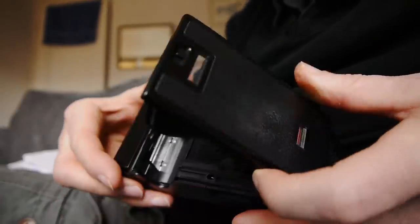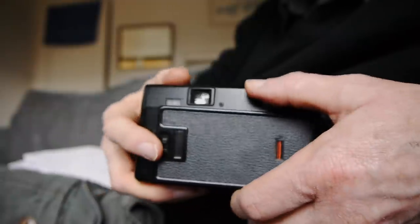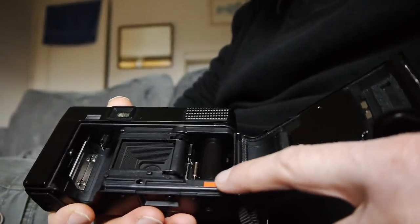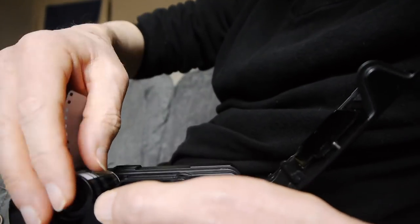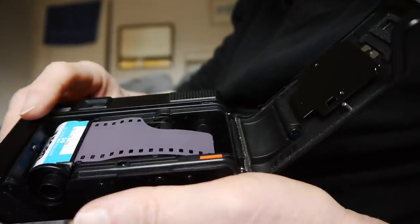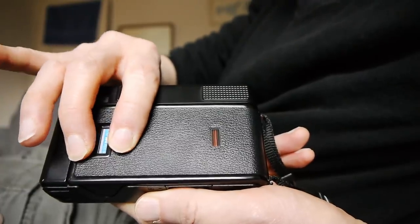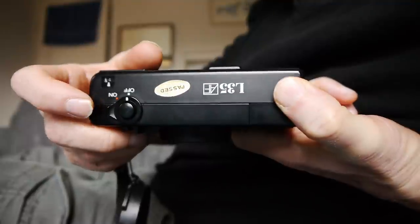This is a very robust point and shoot — it's not all plastic. The film door, for example, is made of metal. There's the inside of the camera — it's a very quality machine and parts that need to be metal are metal. Another great thing about this camera is how easy it is to load. You see the red line here — all you do is put in your film cartridge and draw out the tongue until it meets that red line, position the film, then close the lid.